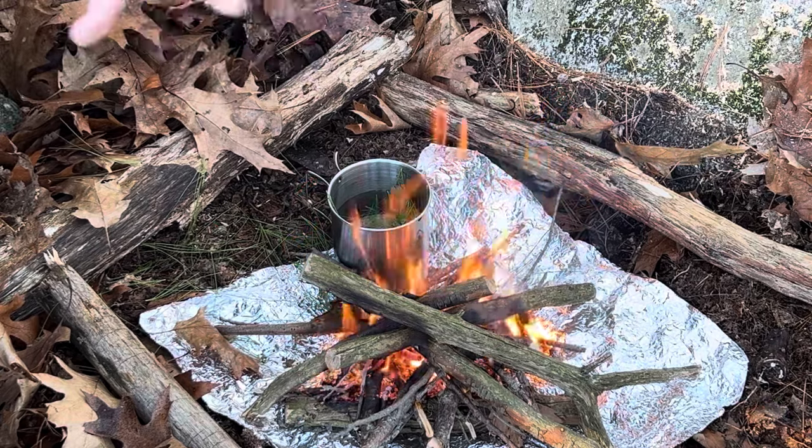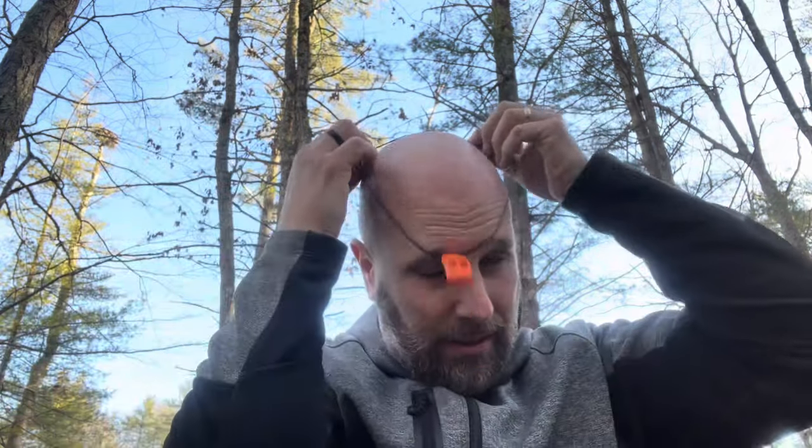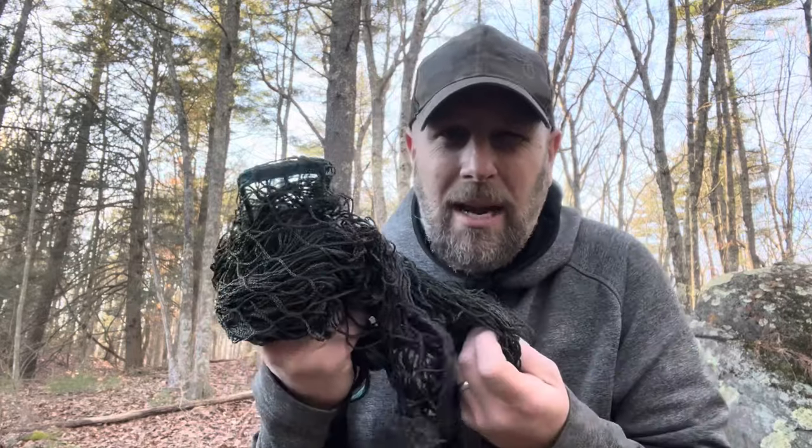Once this fire calms down a little bit and we get some coals, we'll start cooking our steak. One thing I've learned already is this whistle is great to have, but make sure the lanyard is big enough to actually go around your neck — good thing to know. Next thing we'll do is set up our hammock. I'm not putting it right next to the fire because I don't want to melt it if I get any sparks on it. Also it's getting cooler moving into winter in New Hampshire, so if you're making a winter bushcraft bag, a hammock is probably not your top choice since you're going to want to be closer to the fire.